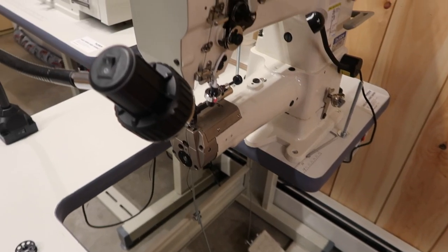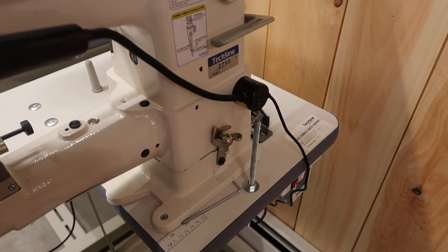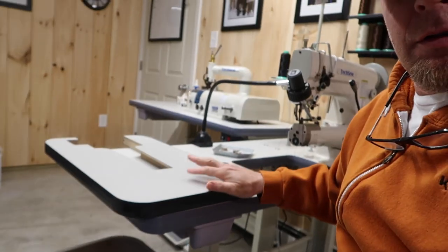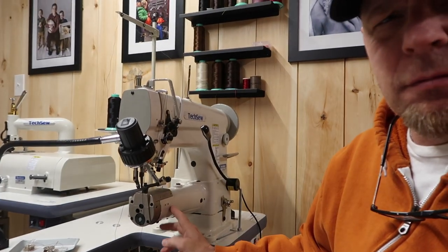Welcome back. I have a Texo 2750 cylinder arm sewing machine, and it comes with a table to make it a flatbed sewing machine. I never use it — I actually do all my sewing, my wallets, my bags, stuff like that, with the cylinder arm.